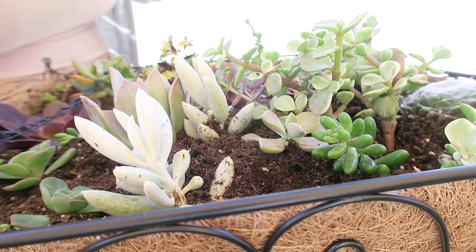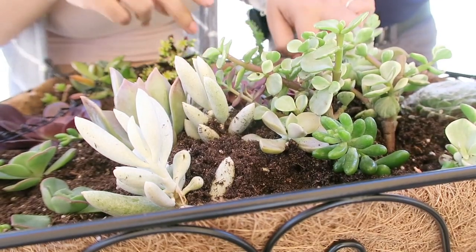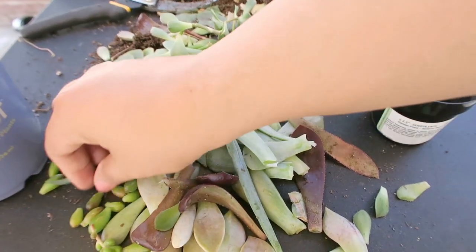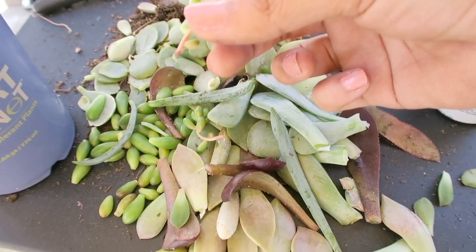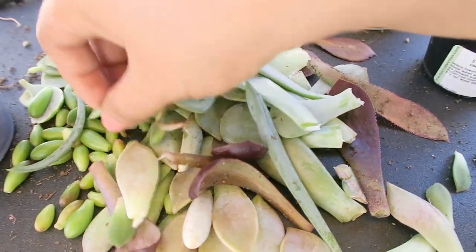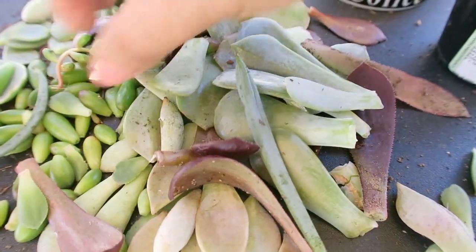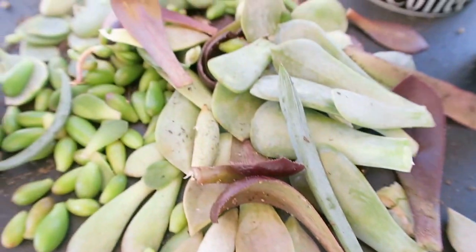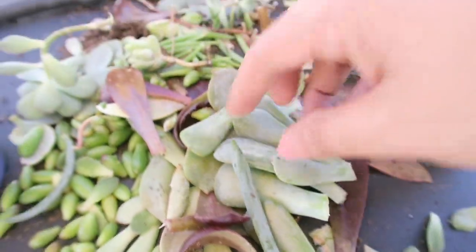Recuerden que la tierra tiene que estar seca, no mojada, para que el tallito pueda secarse y saque las raíces. Como ven aquí yo tengo todas las que voy a reproducir, tengo de diferentes. Como ven esa ya le está saliendo su raíz, y las voy a ir poniendo para que pues se vayan reproduciendo. Yo aquí tengo de varias diferentes, de todas las que tengo quiero hacer muchas.